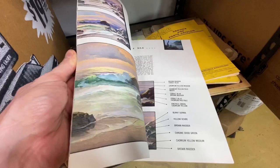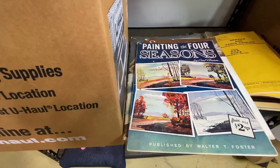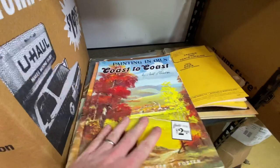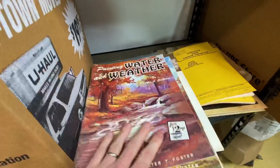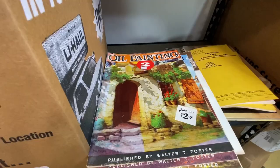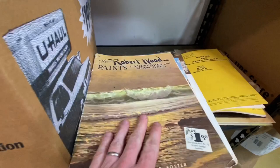This is one of these art books — painting different scenes related to the sea and ocean. Kind of reminds me of Bob Ross with the waves crashing off the rocks. Painting the Four Seasons — awesome. Seascapes and landscapes, coast to coast painting in oils, painting water and weather, oil painting. There's a bunch of stuff here. You could do an oil painting lot or a landscape lot.